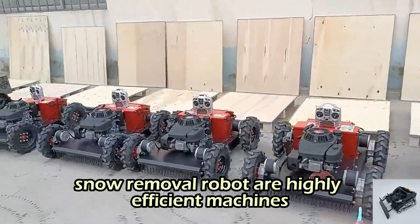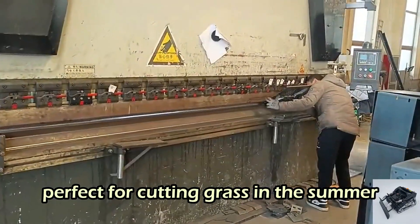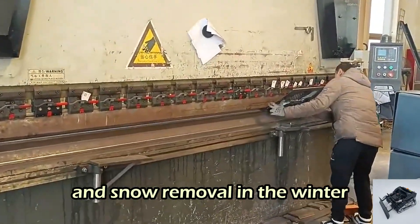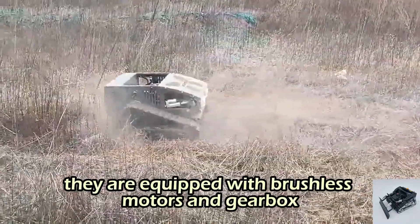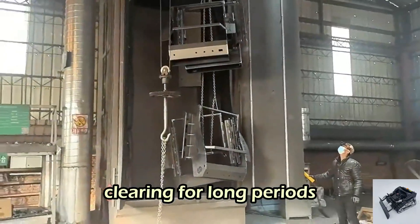Our wireless radio control snow removal robots are highly efficient machines, perfect for cutting grass in the summer and snow removal in the winter. They are equipped with brushless motors and gearbox, allowing for continuous snow clearing for long periods.